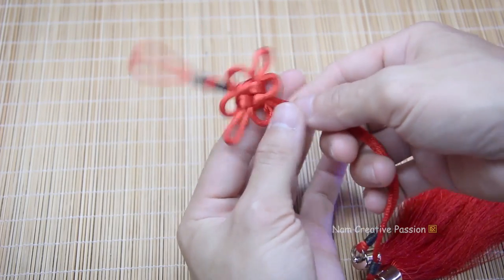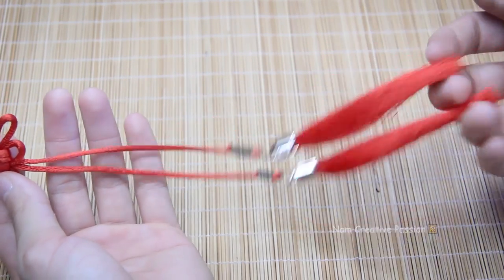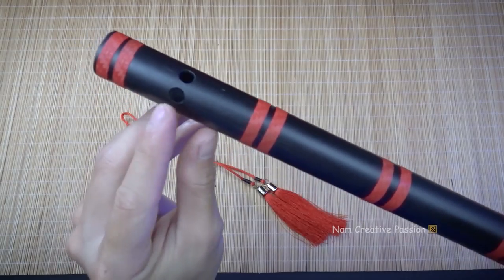This is the decorative rope tassel that I made in a previous tutorial video — you can watch it again via the link in the description below. We will attach it to the 2 string holes on the sáo here.